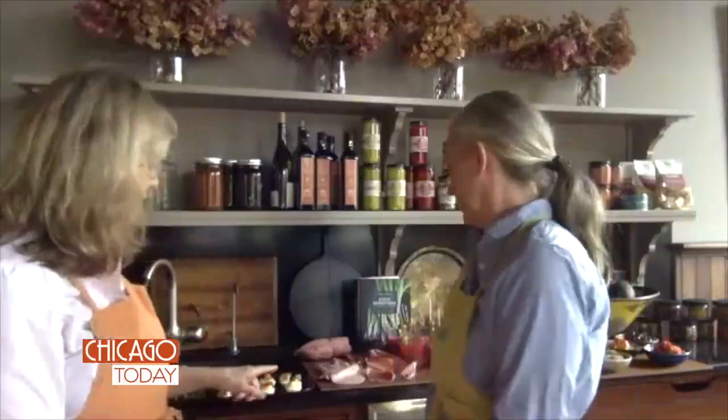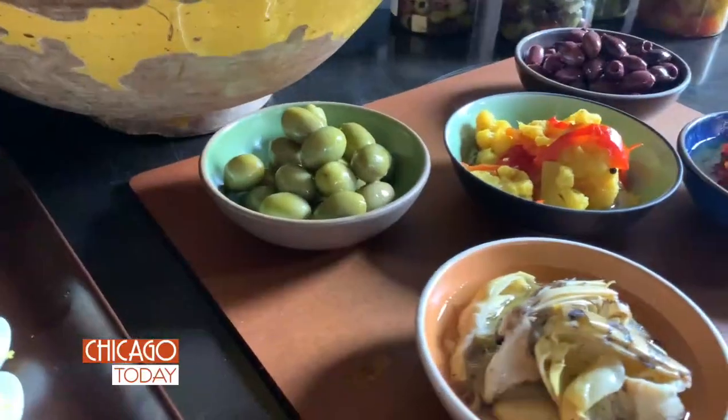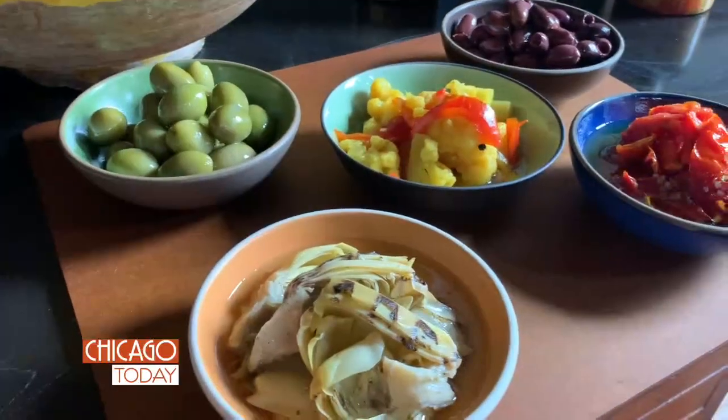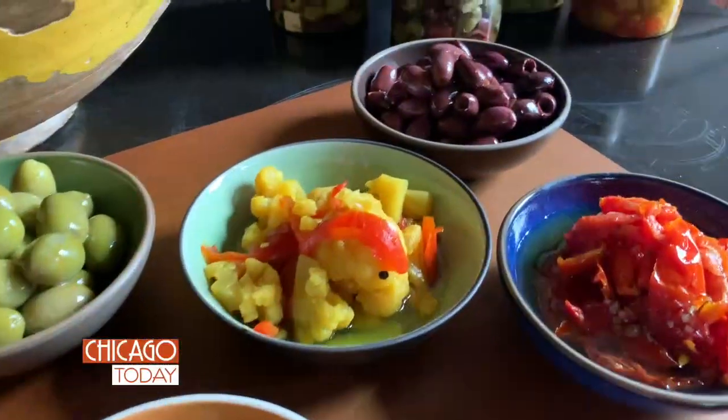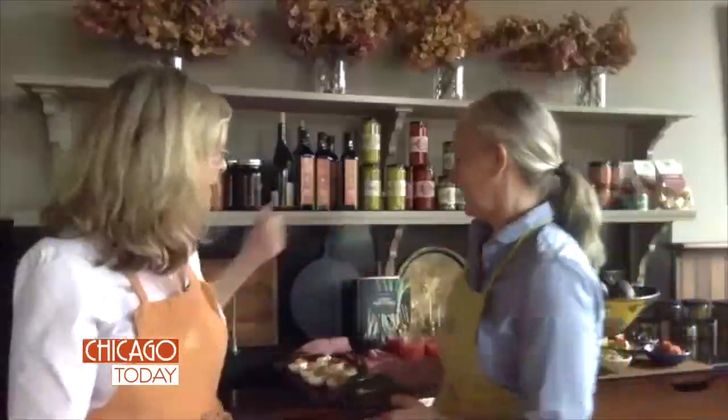And what should we be buying to make our Zoom guests just salivate? Anything that Davina has is fantastic. They have these little pitted Kalamata olives, they have roasted little tomatoes and a jardiniere. So delicious. And the domas and fig chili spread that we put on bread and then add prosciutto. Delicious.